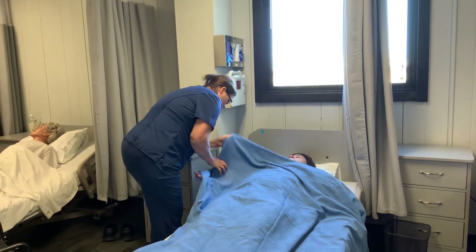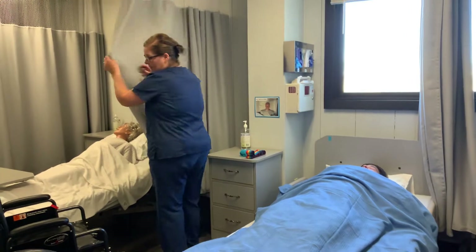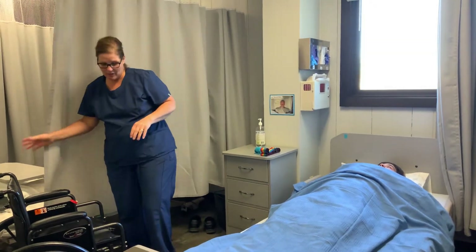I want to make sure that this is Mr. Strimple — which it is. I'm going to go ahead and give him privacy by pulling the privacy curtain.